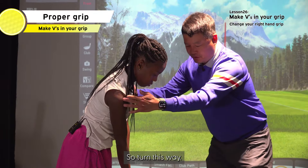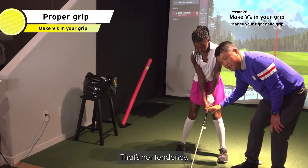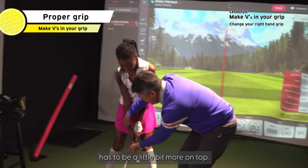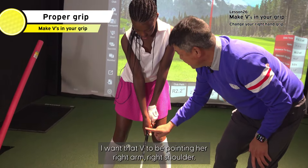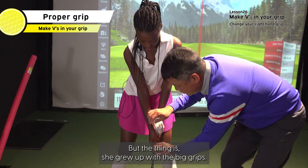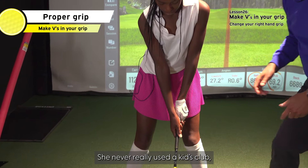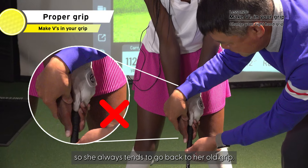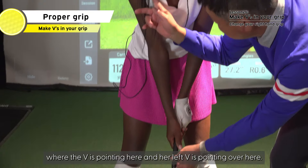Turn this way. If you look at her hand grip, that's her tendency. This right hand grip has to be a little bit more on top. You see that V right there? I want that V to be pointing at my right shoulder. But the thing is, she grew up with big grips and never really used a kid's club, so she always tends to go back to her old grip.